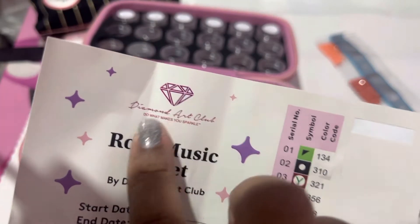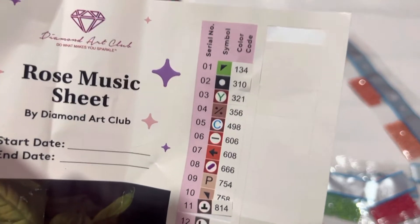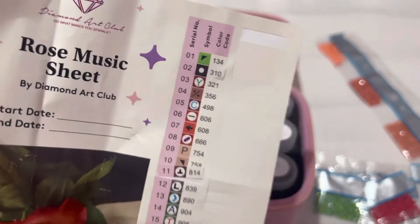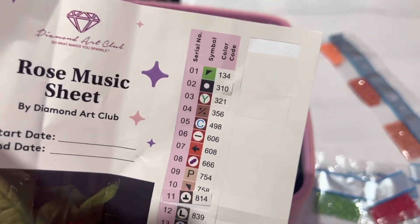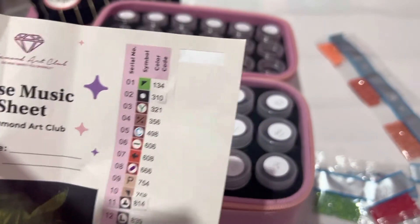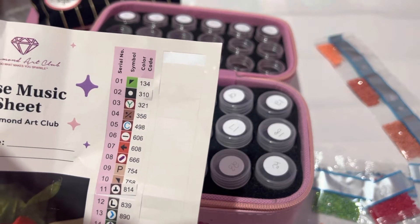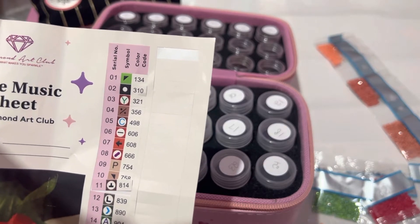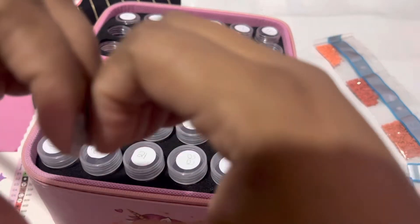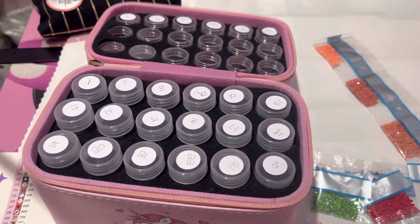With this being a Diamond Art Club kit, I am a Diamond Art Club affiliate and I'm going to put my affiliate link down in the description. If you use my affiliate link to make your purchase, I will receive a small commission, so if you do that, thank you so much in advance.